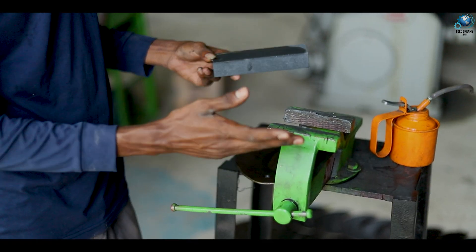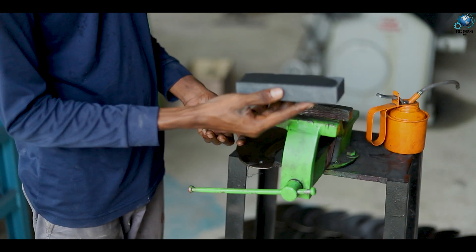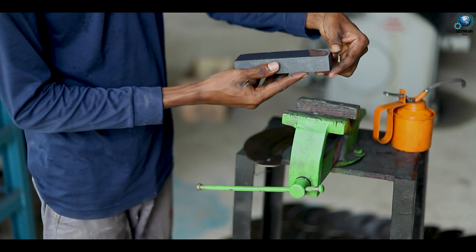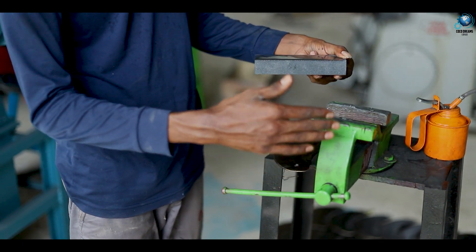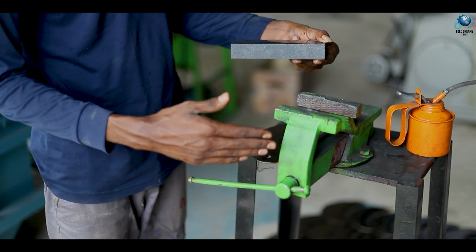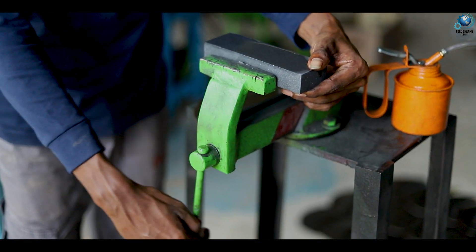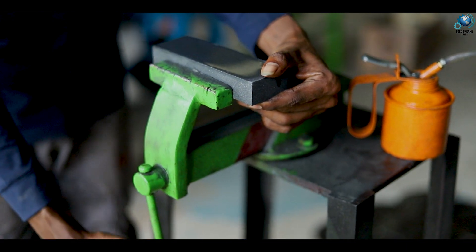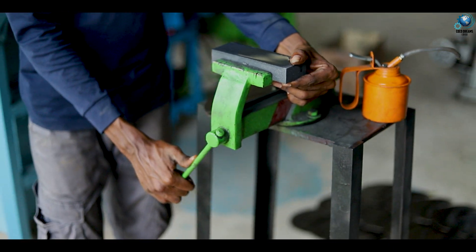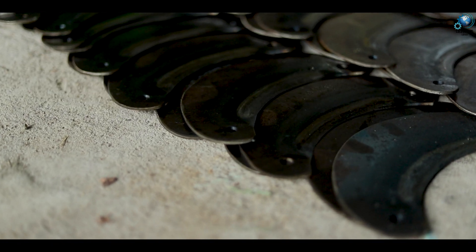You can't sharpen this blade using only the stone by itself — you have to make a tool like this. You can use a part of wood or something to hold the stone like this. It will be easier for you to sharpen the blade. You can hold this stone in the tool like this.